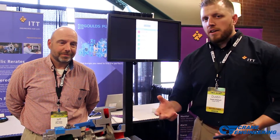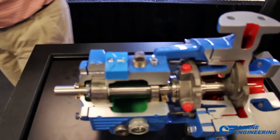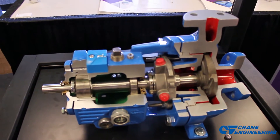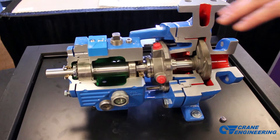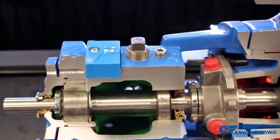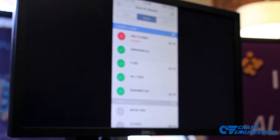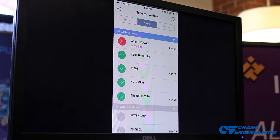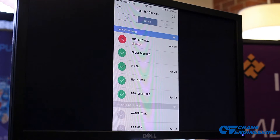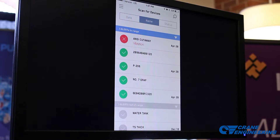Today we're talking about our second generation iAlert 2 24-7 condition monitor. This is a Bluetooth-enabled device, and we're able to use a Bluetooth-equipped smartphone or tablet to tap into the iAlert's memory. The real value in the iAlert 2 is that we're looking at data 24-7, and we're able to enable the user to quickly and efficiently monitor large numbers of machines at the same time.